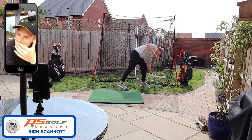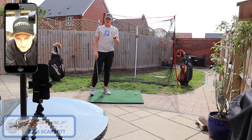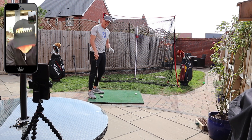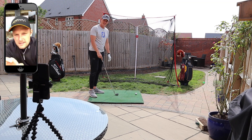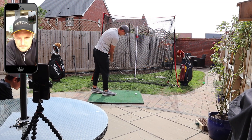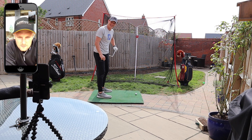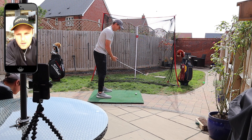Nice. I'm really happy with how that looks. It's a nice solid contact, really solid. It looks like you're really squeezing the ball a bit more. I can see it's all in the middle as well.